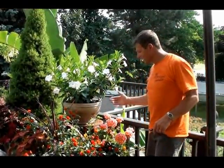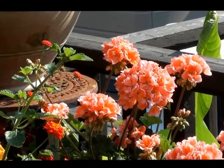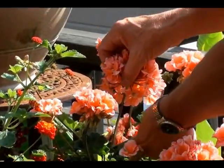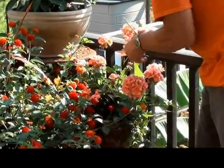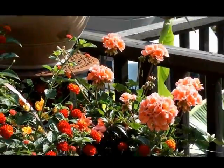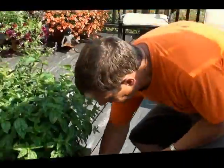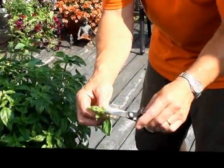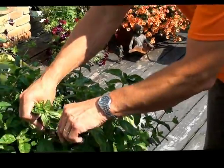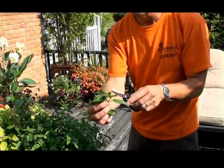Another thing to touch on is deadheading. Some blooms need to be deadheaded to encourage new flowers. A geranium — if I let this flower go bad, it will go to seed, and all the energy will go to producing seeds rather than blooms. When the flower gets done, just nip it out with scissors or pruners. About once a week go through and remove all the spent flowers. Also in the herb garden, the basil is just starting to flower. If you don't pull out that flower head, the rest of the plant will suffer. Just take out the very tips — anything that's blooming — and pull that out.